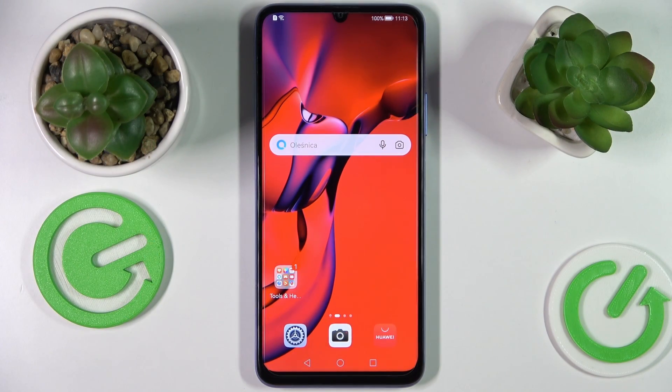Hi everyone! Today in front of me I have a Huawei Nova Y70 smartphone and in this video we're going to show how you can easily and swiftly enable the keyboard clipboard on this device.